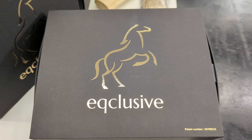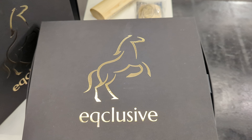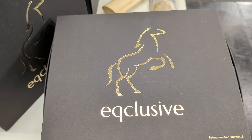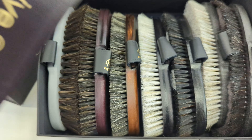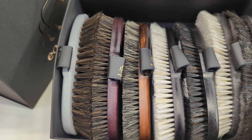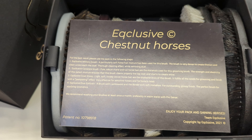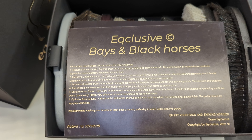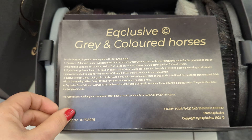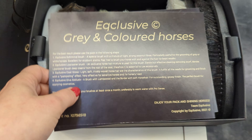Today we're going to talk through the Eqclusive patented Universal Pack. This pack has brushes for all colors of horses and it comes with seven brushes. Inside you will find the Eqclusive Chestnut Pack, Eqclusive Bay and Black Pack, and Eqclusive Gray Pack.